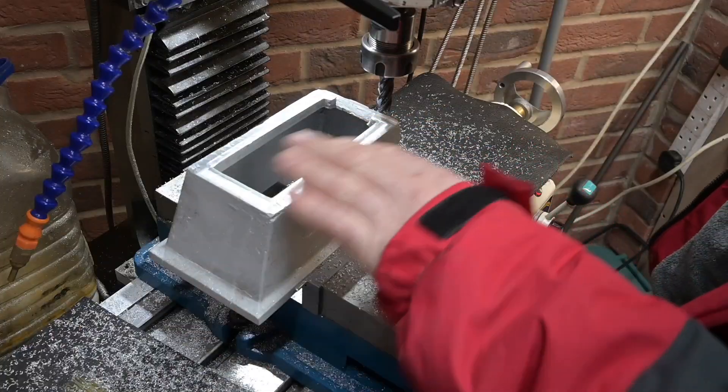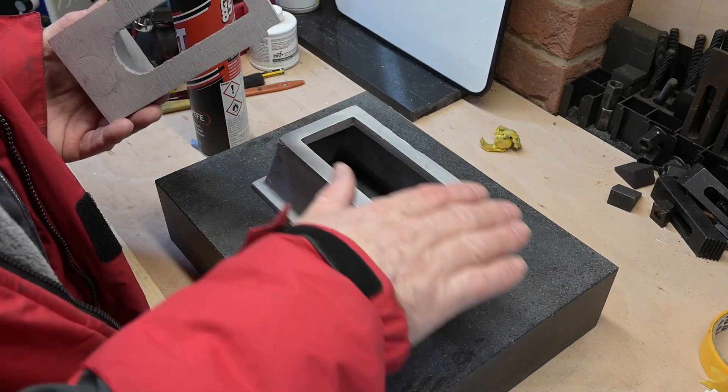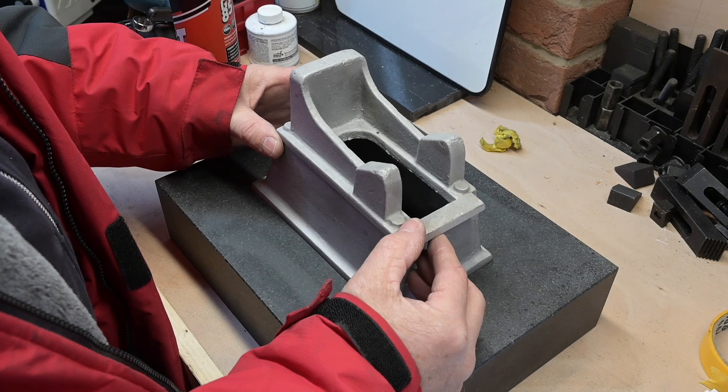Right, that's enough. I've got the sub-base trued up, and we come to the more interesting part which is the main bed.